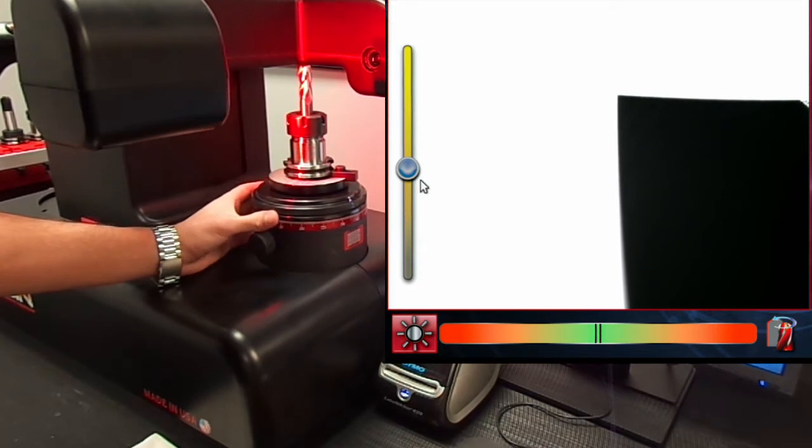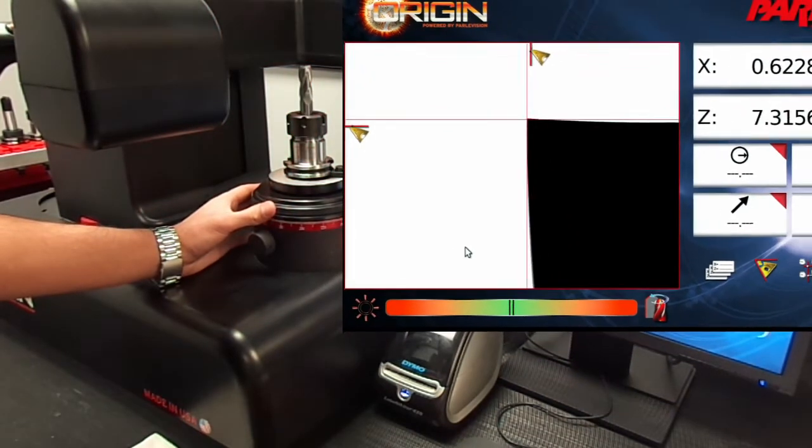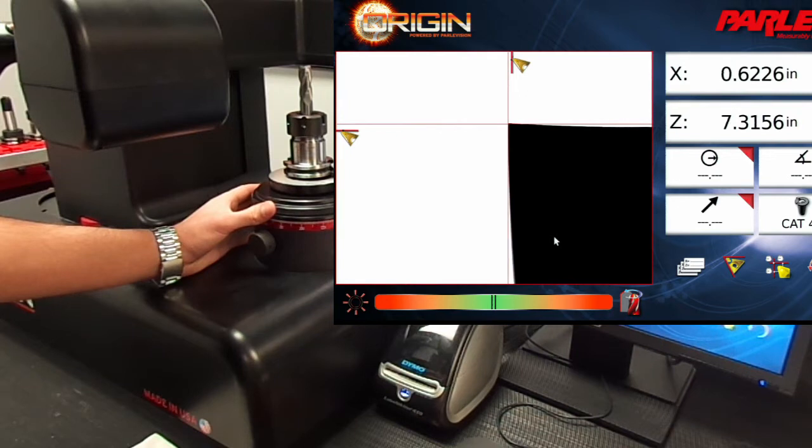Once we know the cutting edges are acceptable, we can now measure the tool run out. It's always recommended to measure with the front light off. Let's measure the tool run out to ensure we'll have an even chip load on each cutting edge.